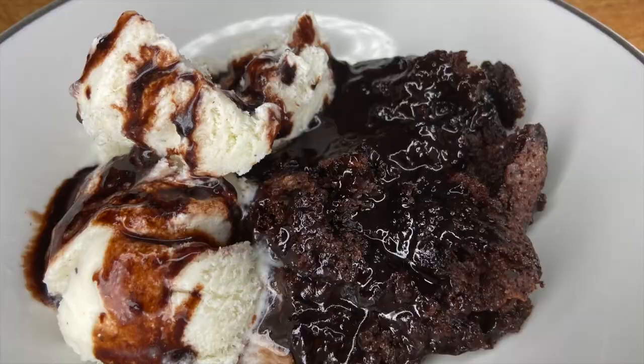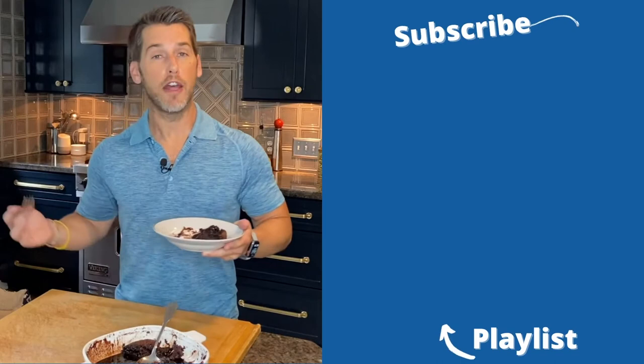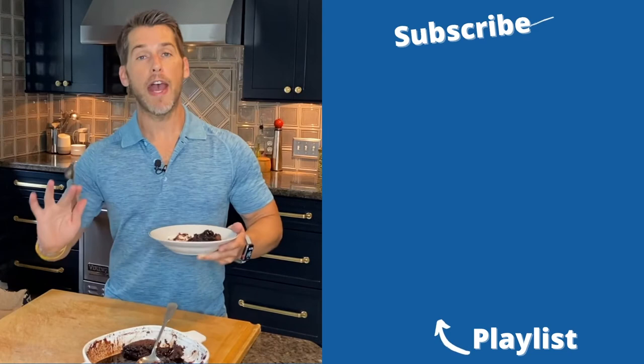Grammy, I think I did good. That's a wrap on Grammy's hot fudge pudding cake. Thank you, Grammy. If you guys liked the video, do me a favor, give me a like down below. And if you haven't already, click the subscribe button. If you want to see some more of my videos, I've got a playlist you can watch. I'll see you guys next time.